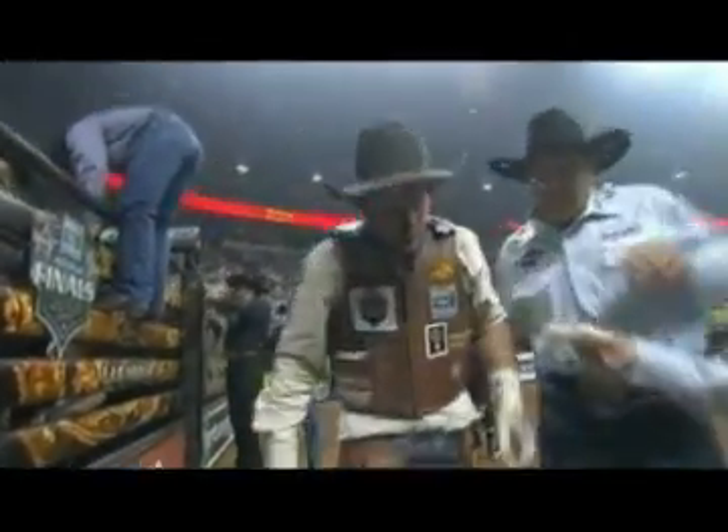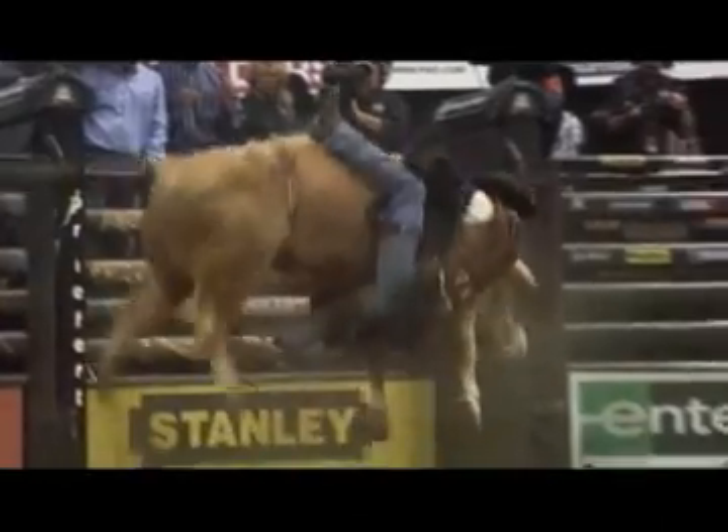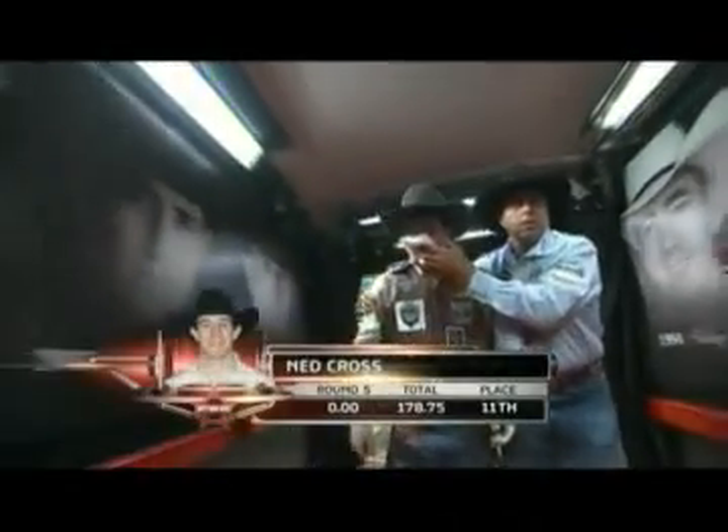The bull turns back there into his hand and just really has him on the outside of the spin. In most cases, when you see these bulls spin — say, to the left — all the centrifugal force is going to be pulling the rider to the right. So you want to use your free arm to keep your shoulders square and get your body going in the same direction as the bull, having your counter moves counter all that centrifugal force that's whipping you out there to the side.